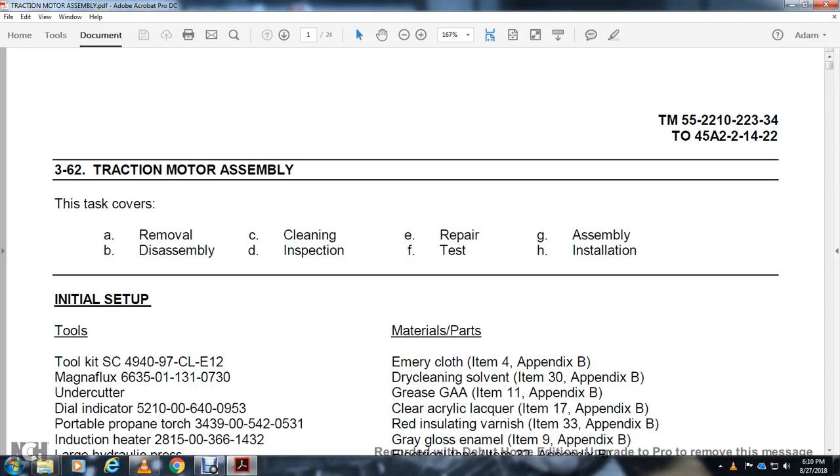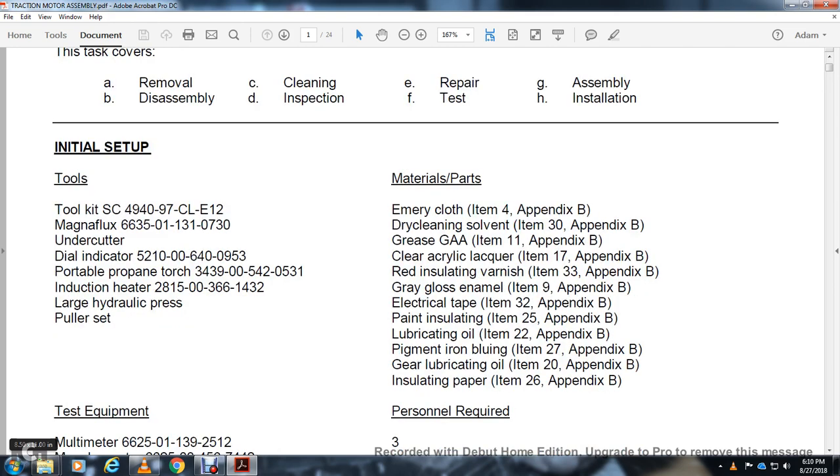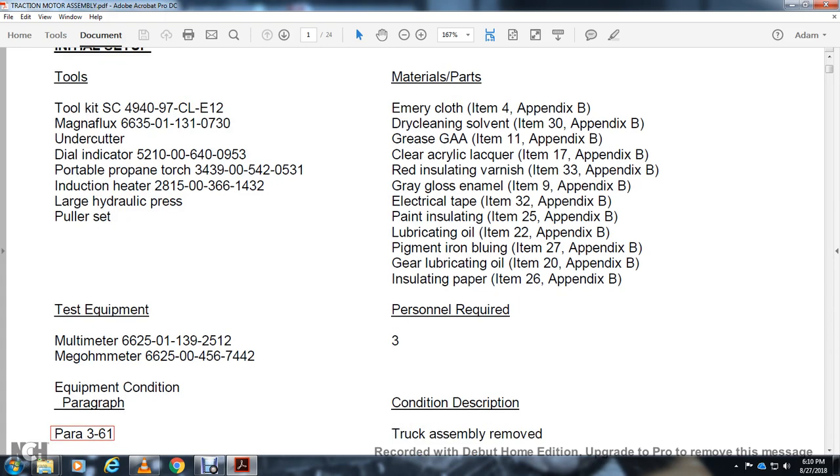All right, 362 traction motor. Some of these cover the rules of disassembly, cleaning, inspection, repair, test, and assembly. Tools required include: insulation tool, cut magniflux tool kit, undercutter, dial indicator, portable propane torch, induction heater, large hydraulic press, and polar set. Test equipment: multimeter, megaohmmeter. Materials: emery cloth, dry cleaning solvent, grease, clear acrylic lacquer, red insulation varnish, gray gloss enamel, electrical tape, painting insulation, lubricating oil, iron bluing, insulating paper.